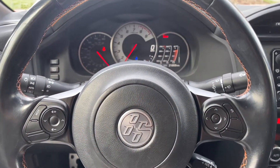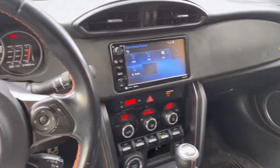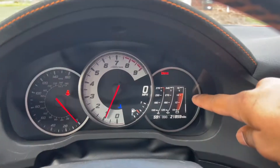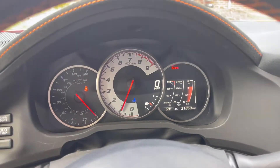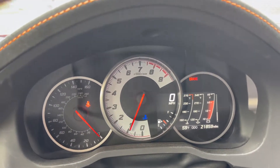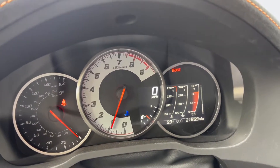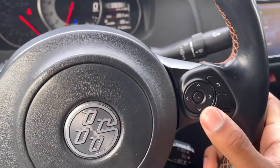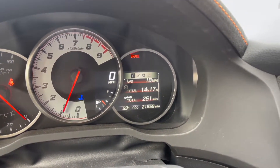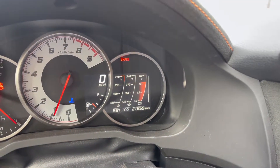Moving on to the interior, I want to point out a couple differences from the regular Toyota 86. What's mainly different is this digital LCD panel — that's usually found on the Subarus, which are a little more expensive trim compared to the Toyota and Scion versions. It's a pretty nice feature: you have your fuel gauge and digital speedometer, and on the right you can flip through with the switches to see your mileage, total time traveled, trip computer, and temperatures — a cool LCD display.